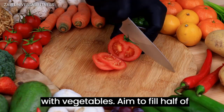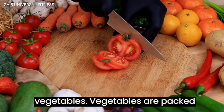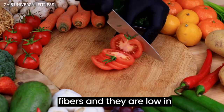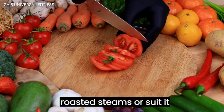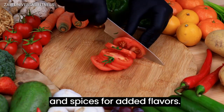Let's start with vegetables. Aim to fill half of your plate with a variety of colorful vegetables. Vegetables are packed with vitamins, minerals, and fiber, and they are low in calories. You can enjoy them raw, roasted, or sautéed, and they can be seasoned with herbs and spices for added flavor.